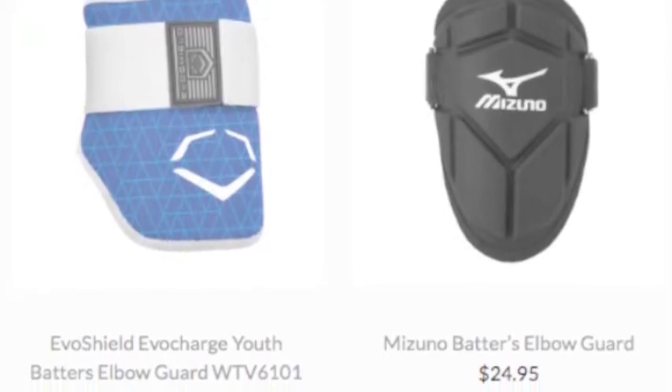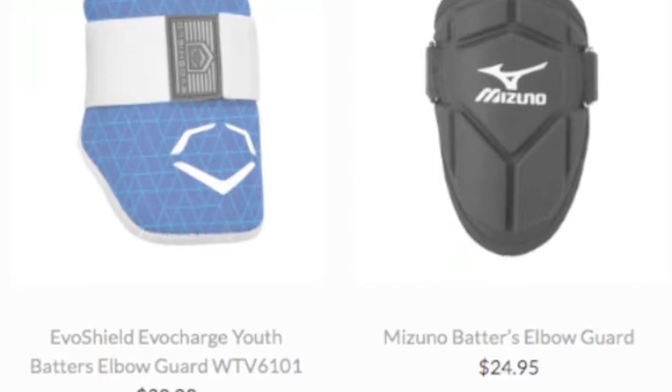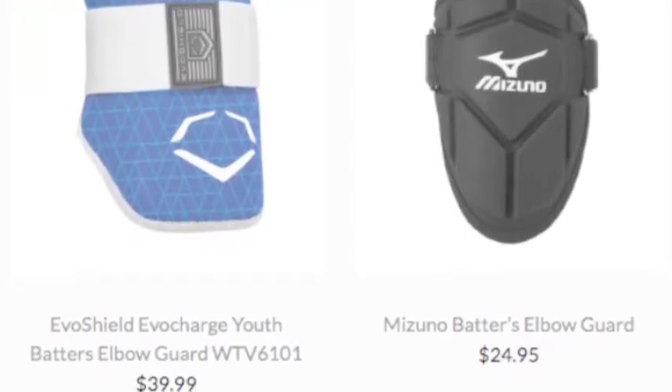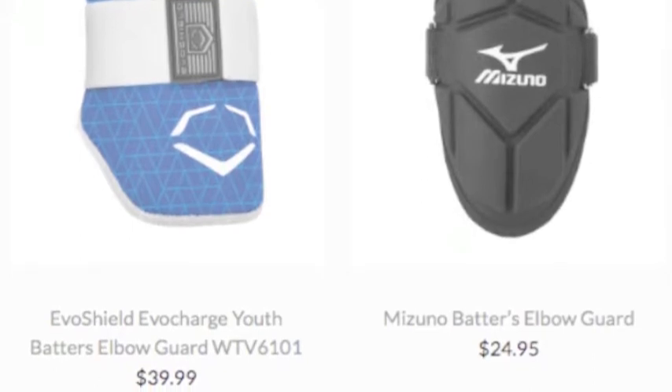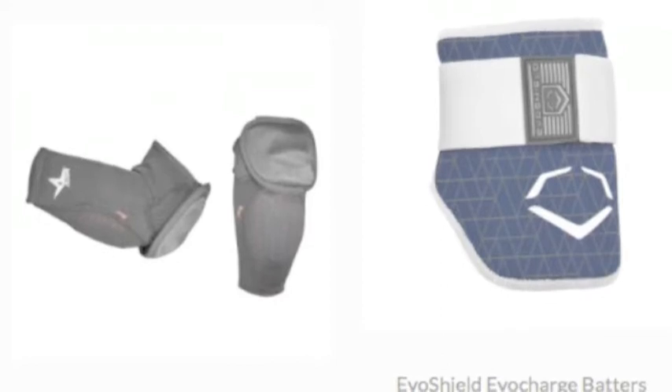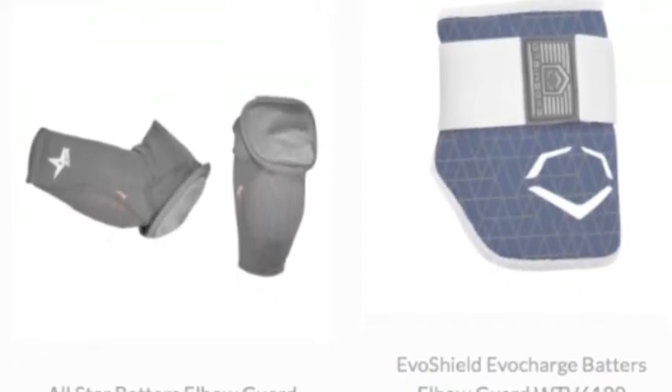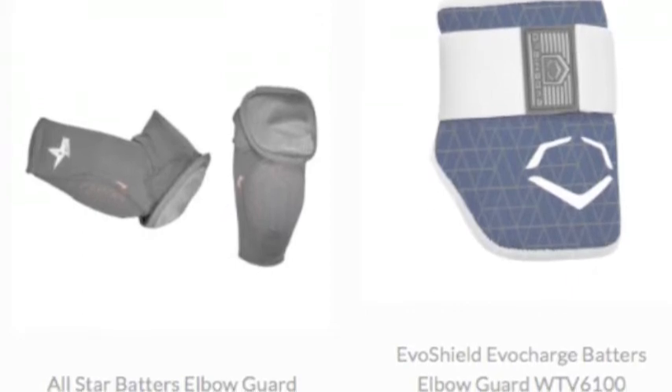One of the most common areas you see players hit a lot is their elbow, and the pain is terrible. There isn't a lot of muscle surrounding your elbow — you are getting the full force of the ball off the bone. And if it hits your funny bone, the tingling can go on for hours. To get hit in the elbow is very painful.